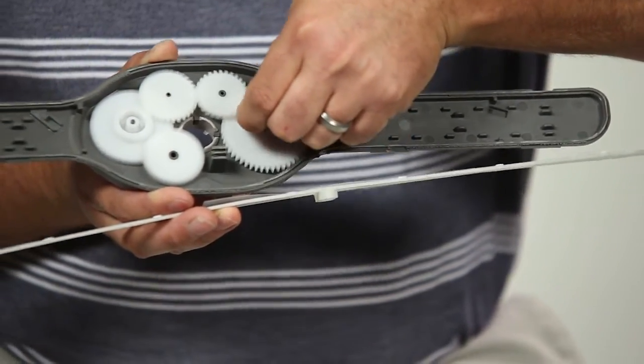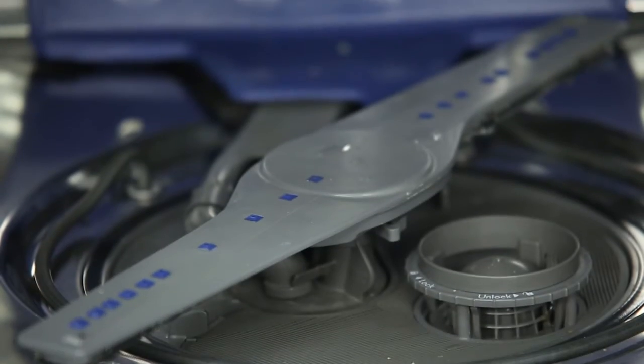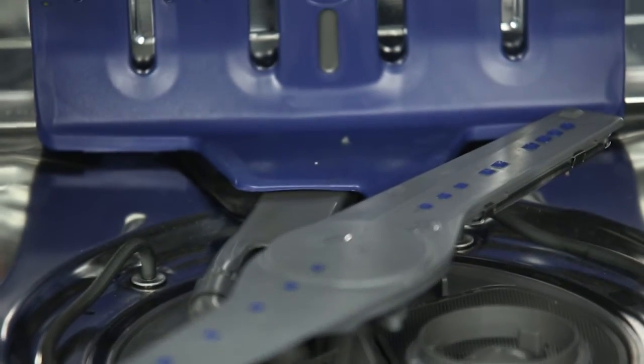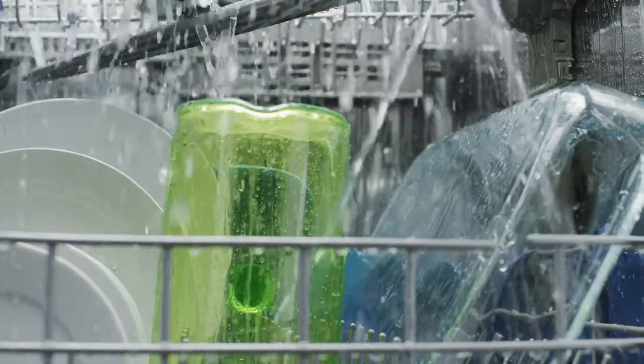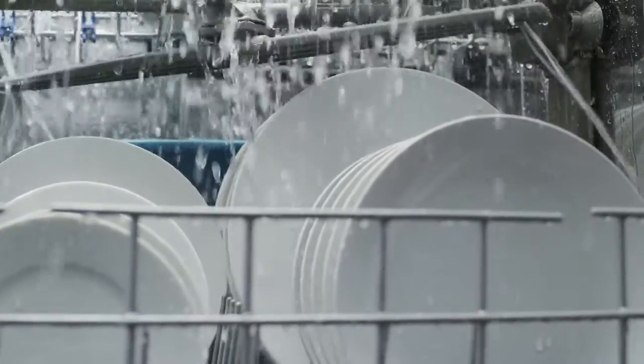We did extensive reliability and accelerated life testing to ensure that we would continue Whirlpool's great tradition of 19 years of best product service going forward. One of the advantages of having multiple nozzles in multiple locations — what I've told people in the past is that translates to every load, every dish, everywhere, and every time.